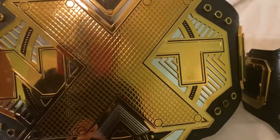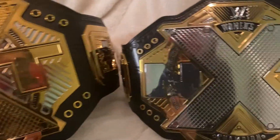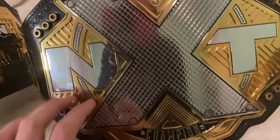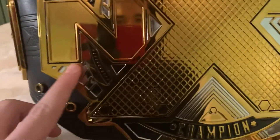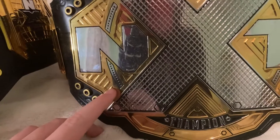The NXT literally says the same design — NXT Championship — but this one is gold on the side. And the back sides of the plates do have a different design on each one. This one has little lines like that, and this one has the same thing but in a different color.